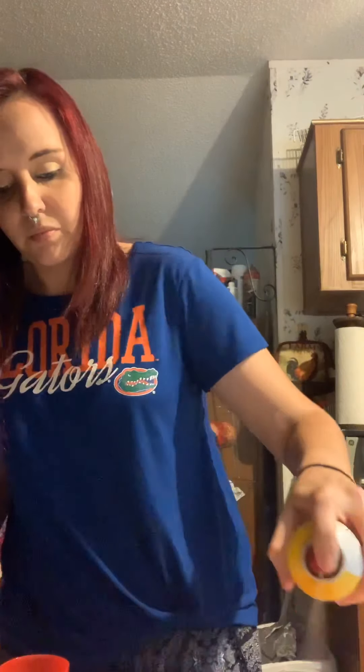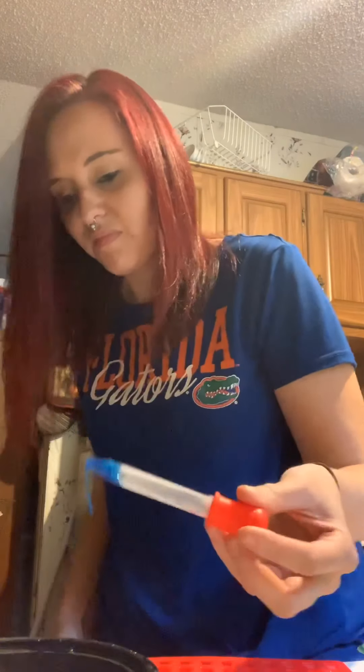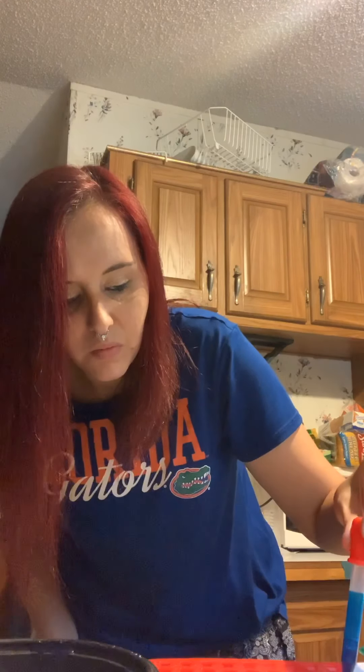We're going to take the gummy bear mold and spray it lightly with cooking spray so they don't stick. Then we're going to take this — let me get you all a little bit closer so you can see — put it in the mixture, suck it up, and put them inside the mold. I'm just going to continue to do this until we're done and I'll be back to show you.